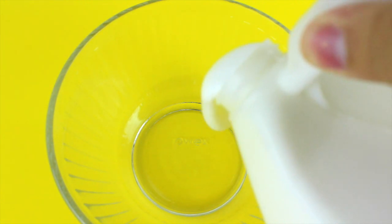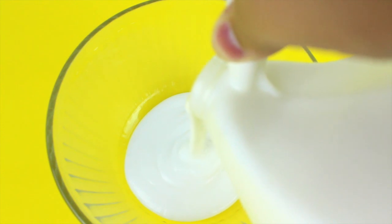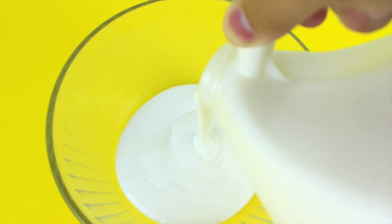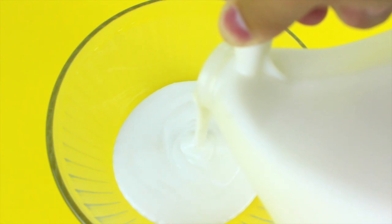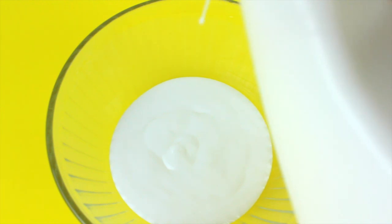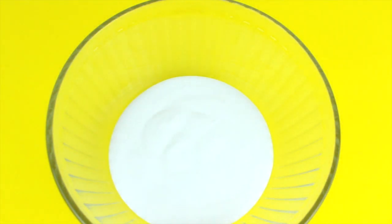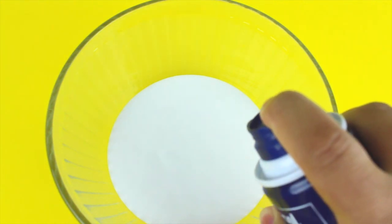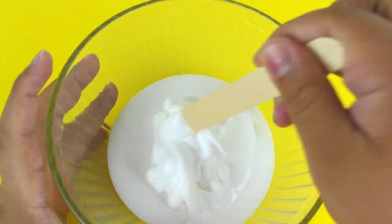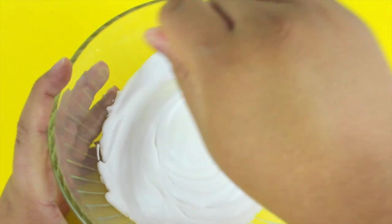To start, I'm going to empty my PVA glue into a large glass bowl — that's always 100% what I suggest when making slime, it makes your life a lot easier. I'm using about four ounces of glue. Next, I'm going to add in a little bit of shaving foam. You don't want too much since we're not making a fluffy slime, just a little to give it extra texture.